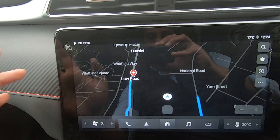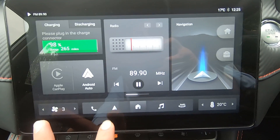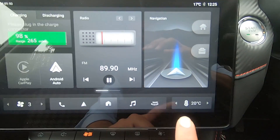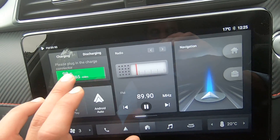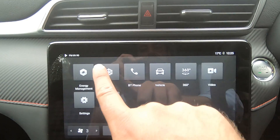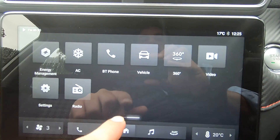You can also stop the current destination by clicking the top left-hand corner and selecting 'Stop Journey.' Moving on, down here we have our air conditioning quick buttons so you can increase or decrease the fan intensity, and control the temperature. We can also slide this main screen to the left-hand side to access more full air conditioning settings.